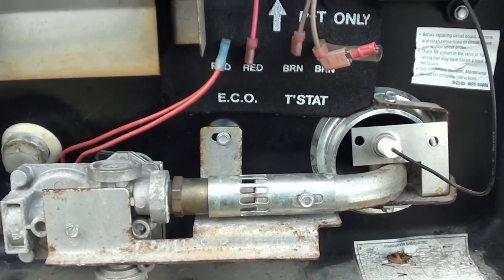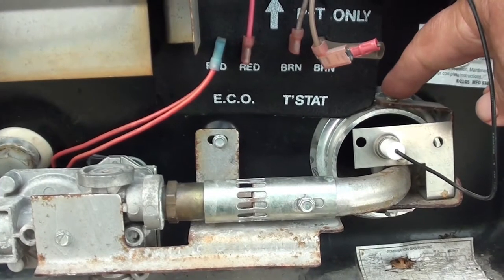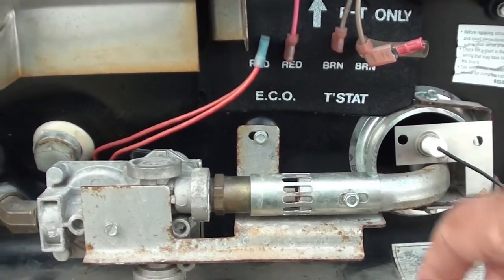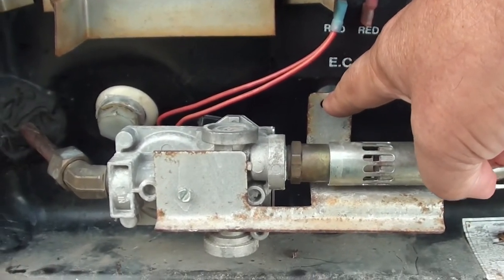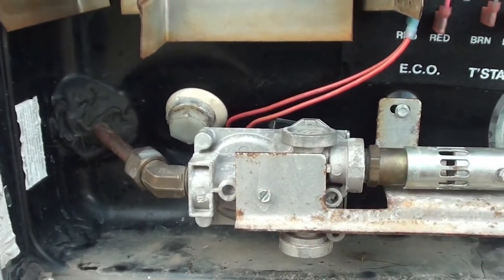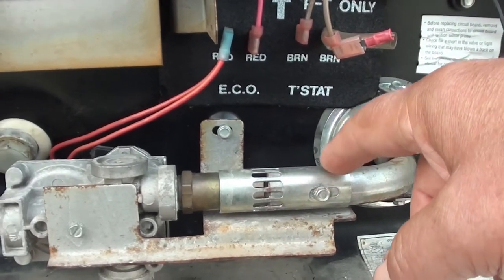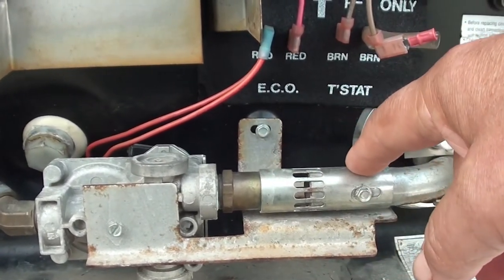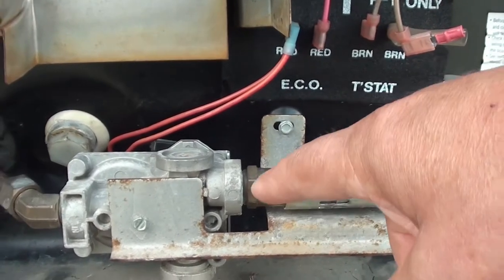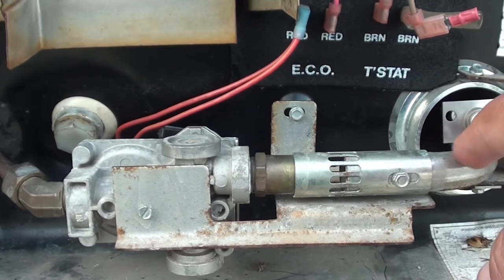I removed this screw here, this one here, and this one here, and I loosened this screw here. This here is the adjustment for the air inlet. This here is the orifice where the gas comes out — it shoots in here — and then this is the burner of course.